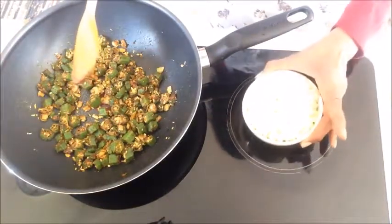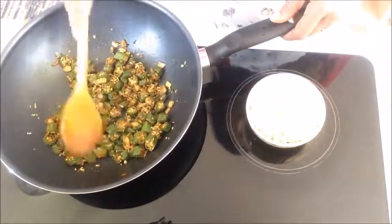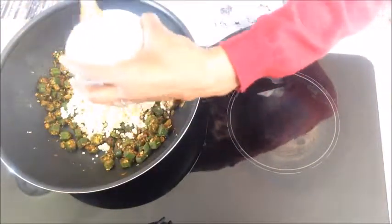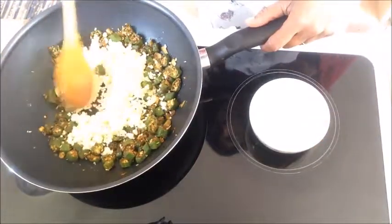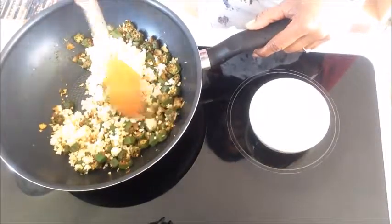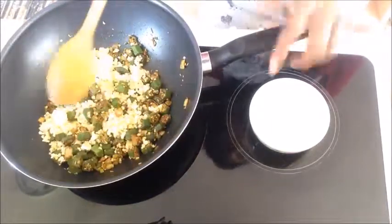And this is the bowl of grain here to be added in. It's now nice and soft — time to add that. So this is in place of rice, really. You can use the grains in place of rice, and that's what I have done here. We will gently pour them all in, and that is the okra millet.